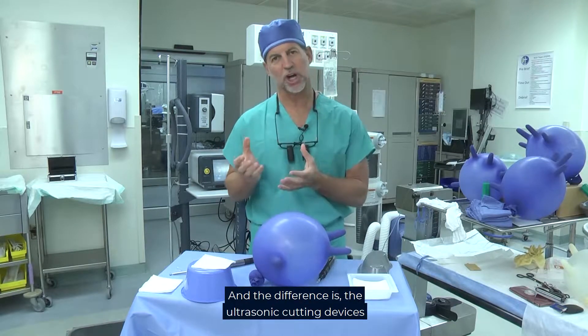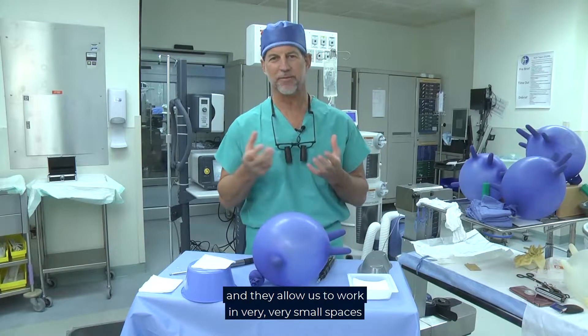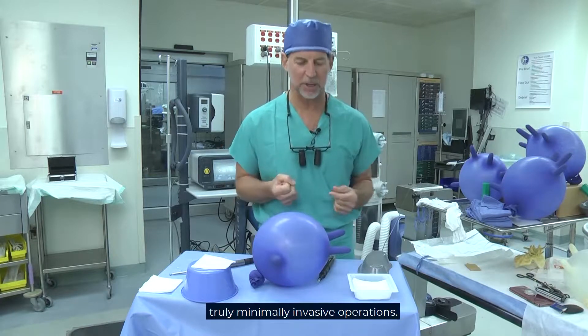The difference is the ultrasonic cutting devices don't have sharp edges, they don't spin, they don't tear, and they allow us to work in very, very small spaces so we can do much less aggressive, truly minimally invasive operations.